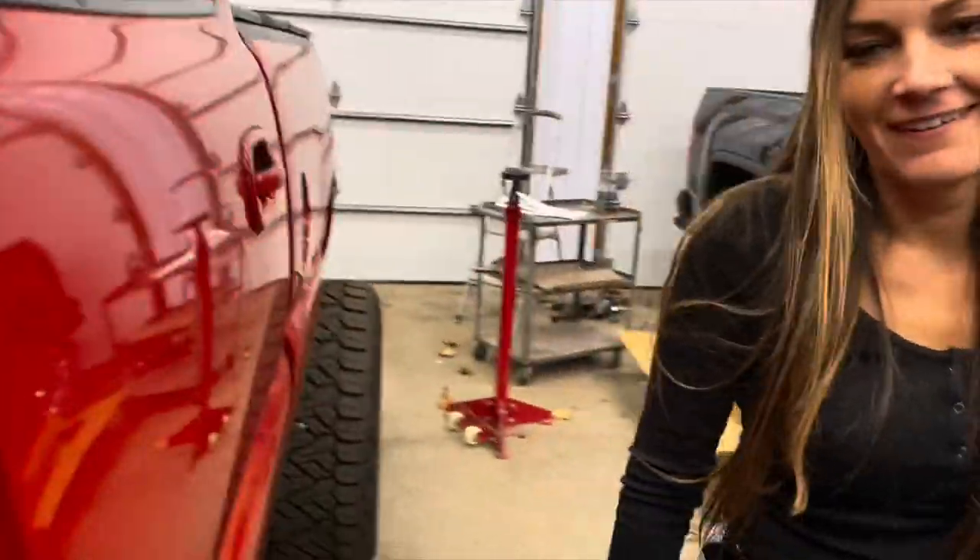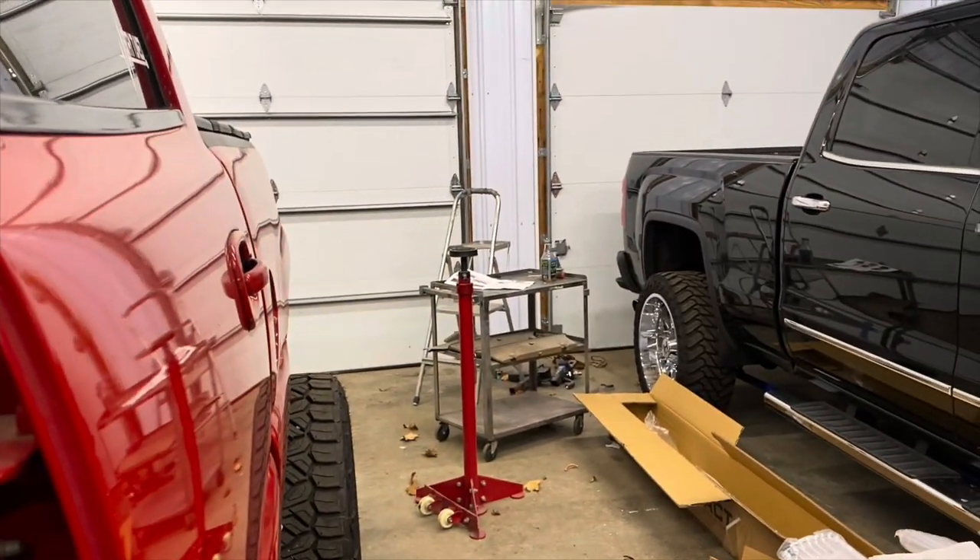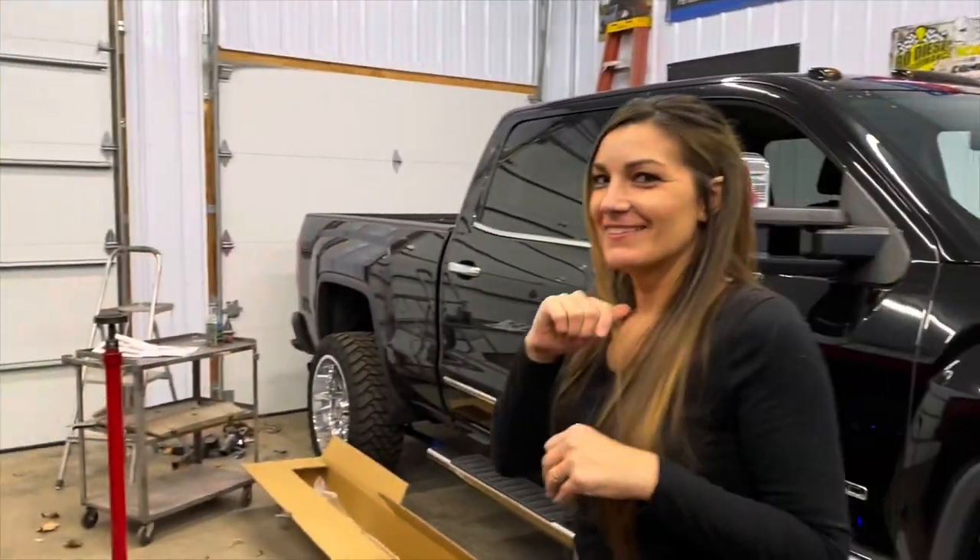Have you ever heard the turbo? No? All right, you ready? Let's stand over there. I won't hit the horn, I promise.